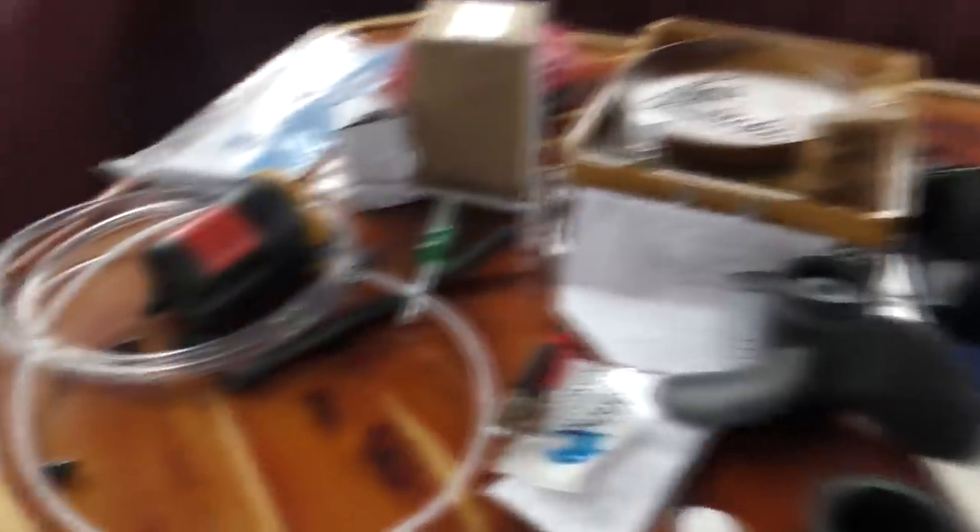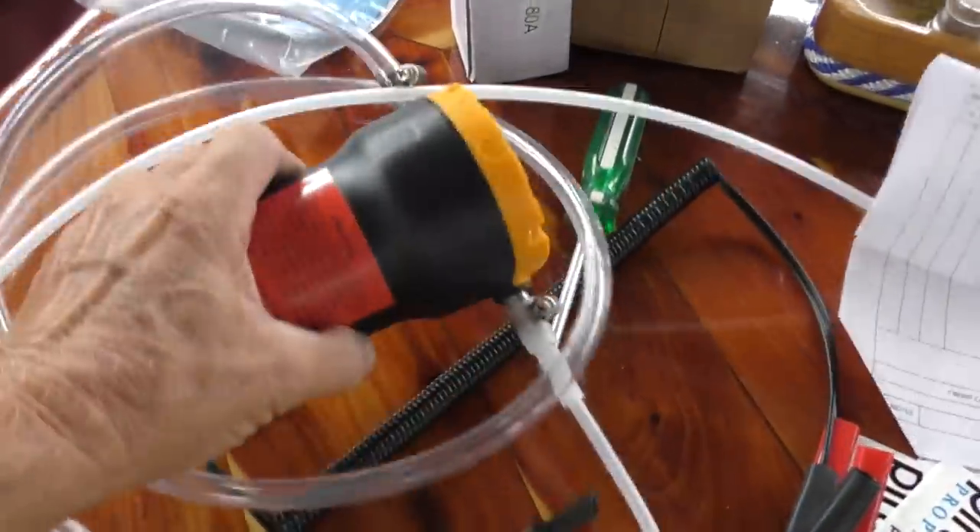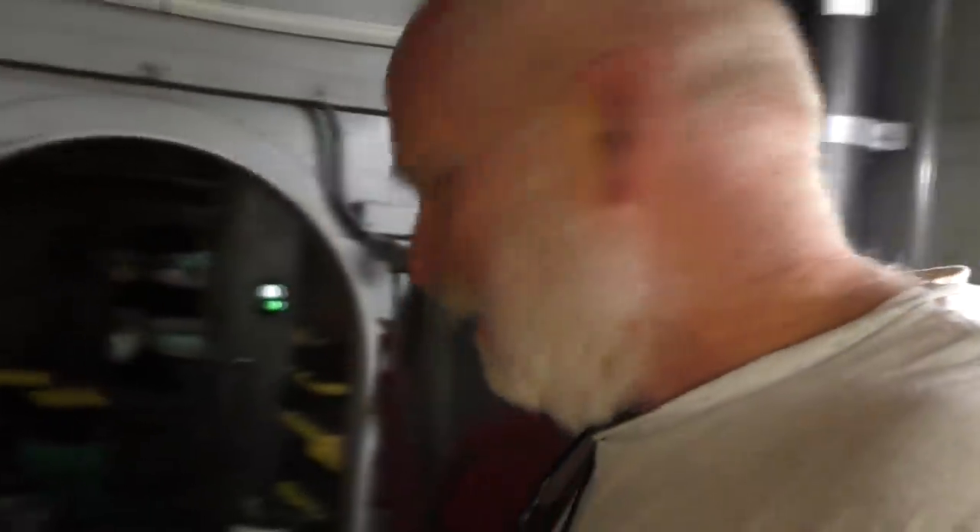Some people keep a to-do list, I just keep stuff piled up on the table here. This tells me I've got to pump oil out of the engine to replace it, and pull off the power steering pump because that's what leaked all the hydraulic fluid into the engine.